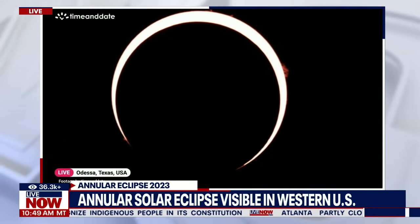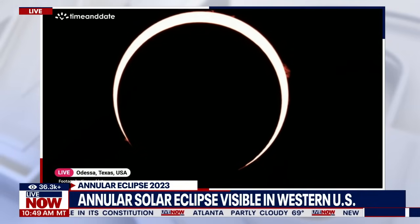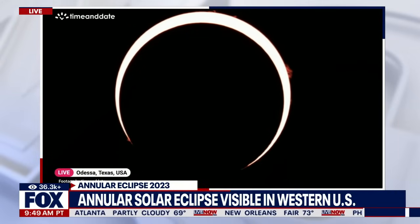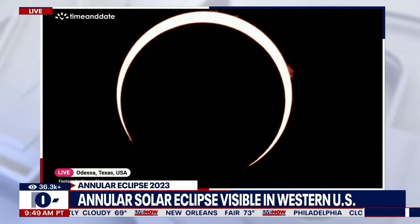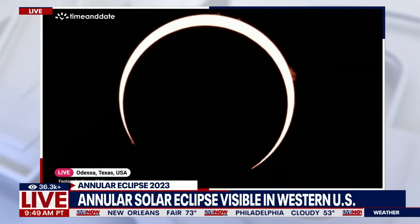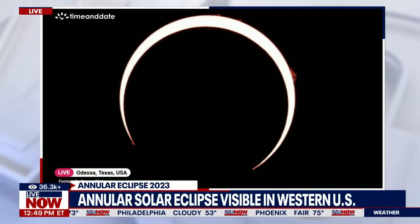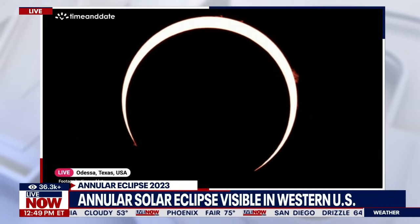It looks like they've got some prominences on the outside of the sun. Those orange things along the outside are probably where the sun is throwing material up — farther than the diameter of the Earth — and you're seeing it. Either that or I'm seeing spots, but I think that's what I'm seeing. You will be okay.